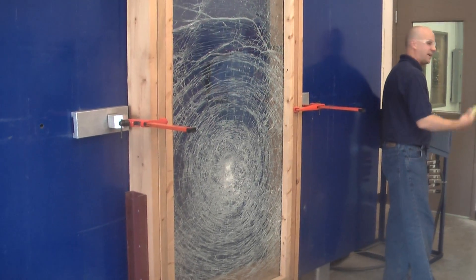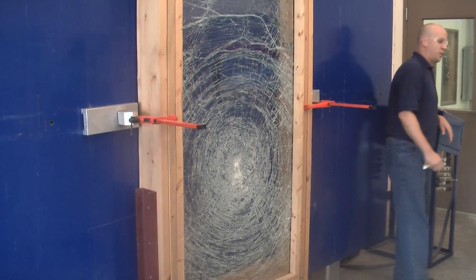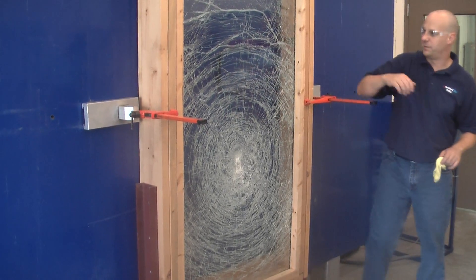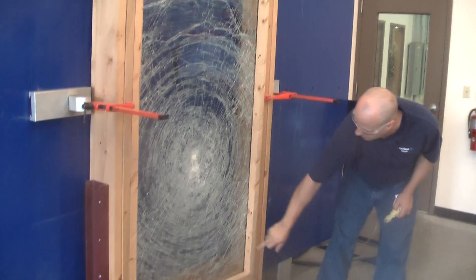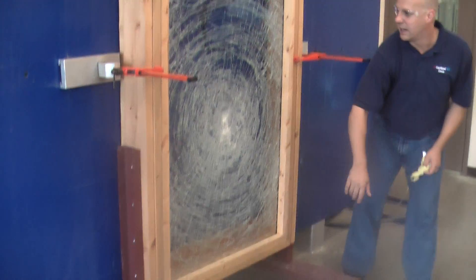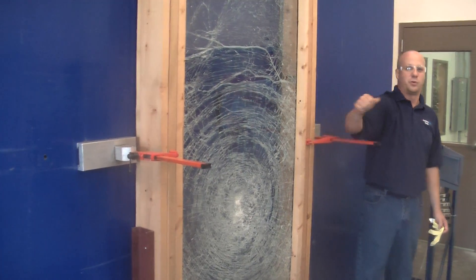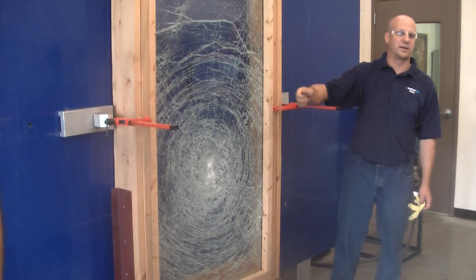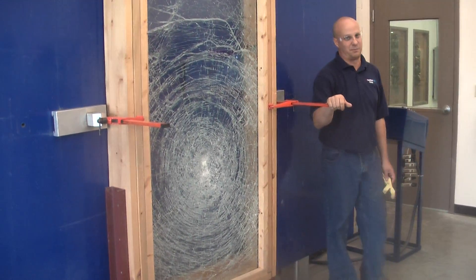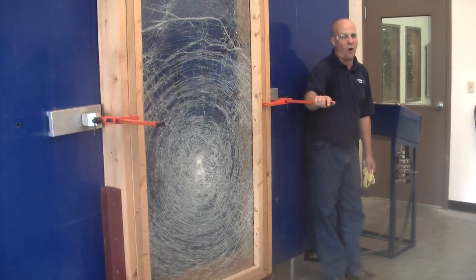If this was one of the custom windows, we'd actually hit this three times. On the regular window: a center shot, a corner six inches from the sides, and then we'd hit the center rail. We would do cycle tests, and then afterwards we'd still get that window to work. That's the whole idea — it's a very rigid, hard test.